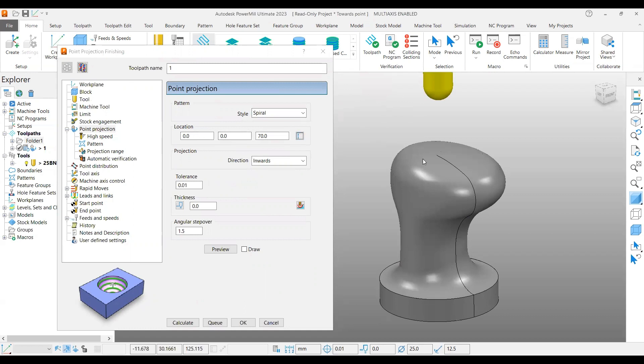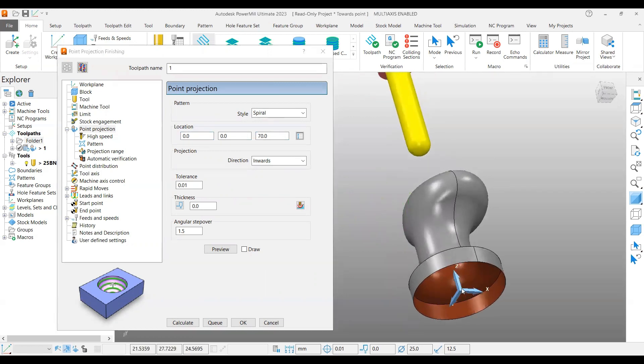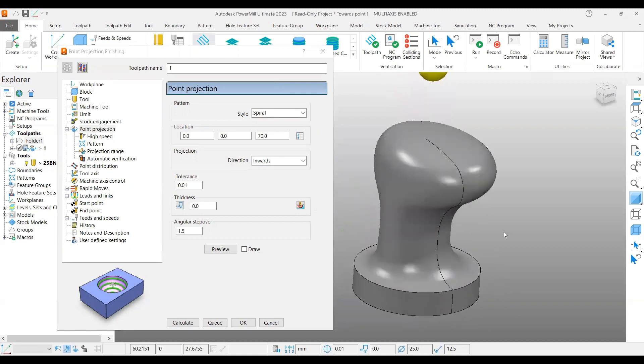The next option asks for the location of the spherical shaped form. If I put 0, 0, 70mm here — for your information my work plane is exactly X, Y zero and Z at the bottom of the 3D model.